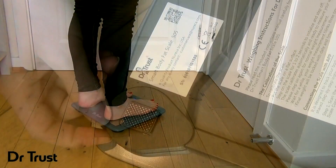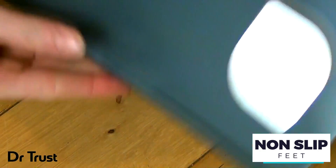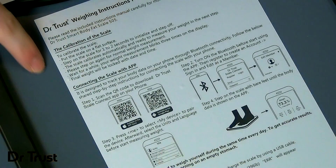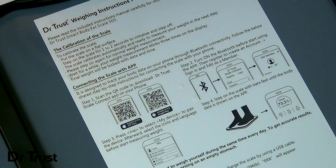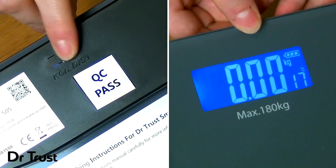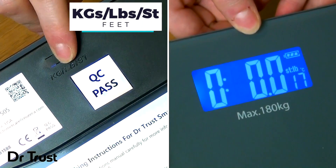The tempered glass scale is sleek and stylish, perfect for any home. The non-slip feet ensure your skid-free safety on any surface. On the back of the scale, you'll even see some quick go-to instructions if you ever need a reminder, and a manual unit button to change your unit of measurement from kilograms to pounds or stones.